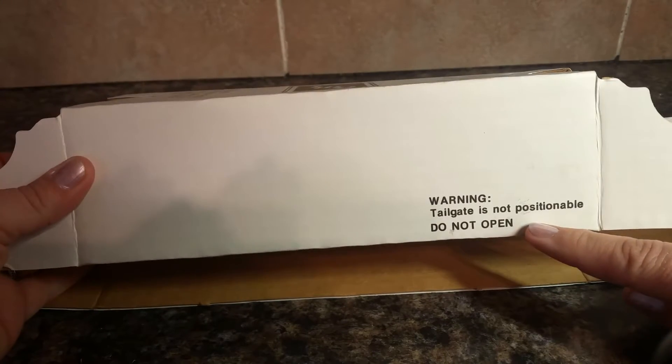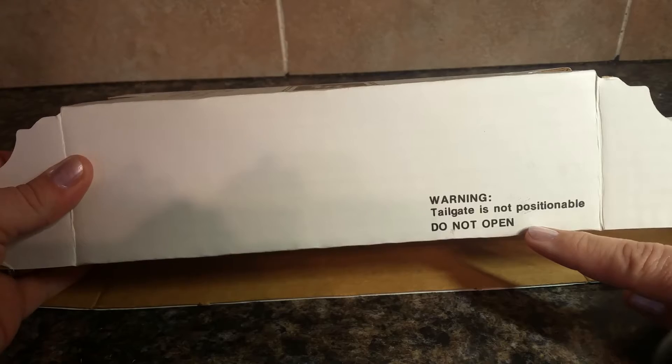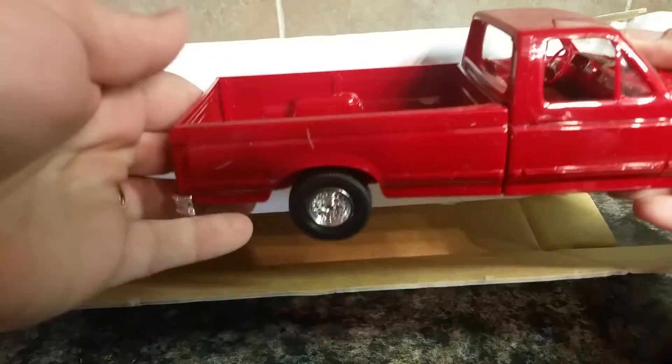Mine came with a warning that the tailgate is not positionable, so do not open — but that was false in my case. In my case the tailgate does open and close.